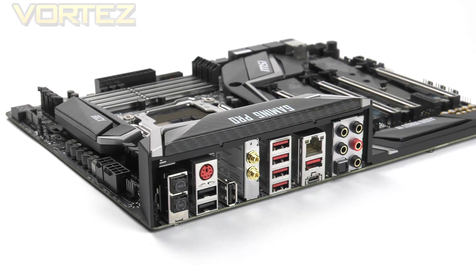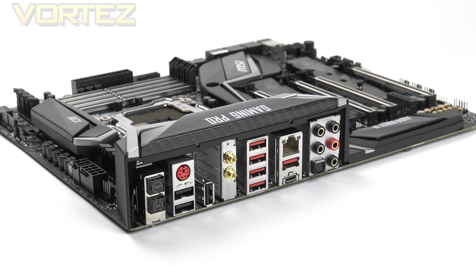Lastly we arrive at the rear I/O section, which has lots of features. Here we have clear CMOS and BIOS Flashback buttons, a PS/2 keyboard and mouse combo port, triple USB 2.0 ports, Wi-Fi antennas for 802.11ac and Bluetooth 4.2, a stack of four USB 3.1 Gen 1 ports, gigabit LAN via the Intel i219, two USB 3.1 Gen 2 ports in Type-A and Type-C, and gold-plated audio ports including optical out. Having clear CMOS and BIOS Flashback will definitely come in handy should you run into problems with conflicting settings.